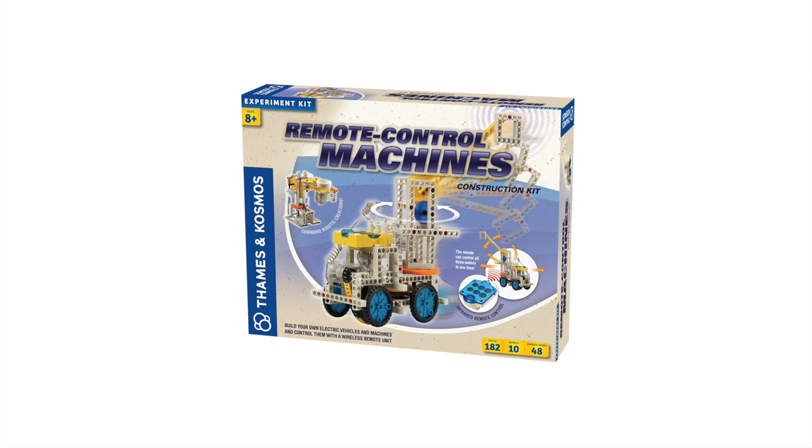From the makers of the best-selling, original remote control machines, comes the all-new, super-sized Remote Control Machines DLX.